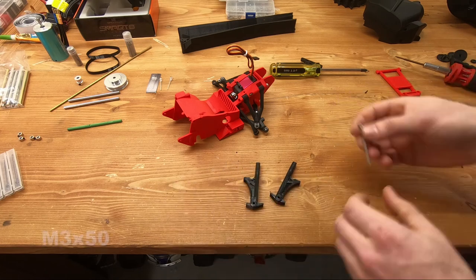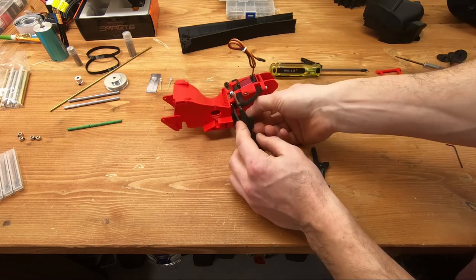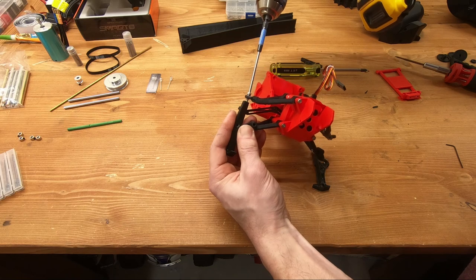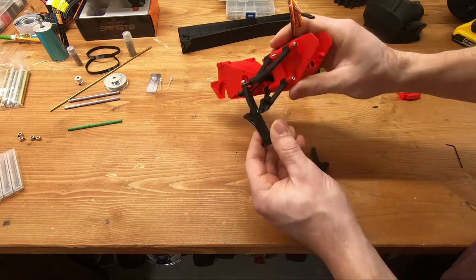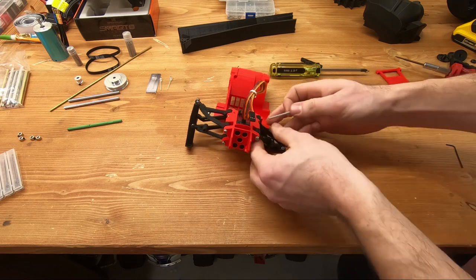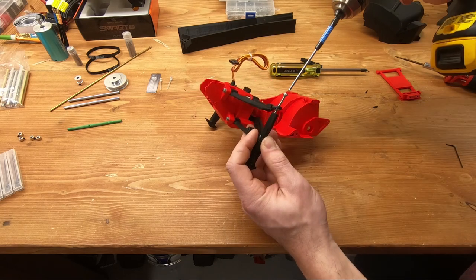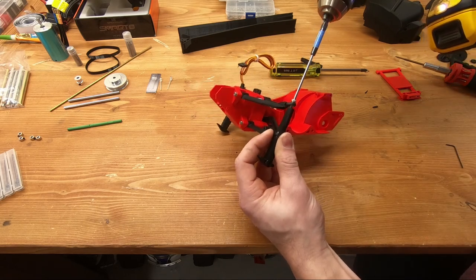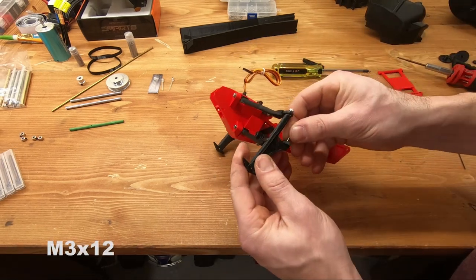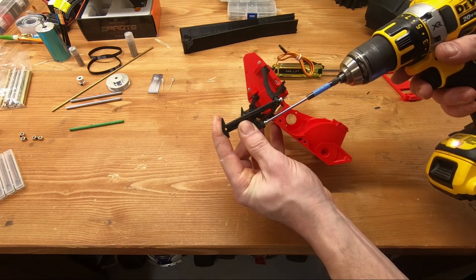For the spindles, use a single M3 by 50 screw and go through everything all the way. Make sure you leave it partially loose.